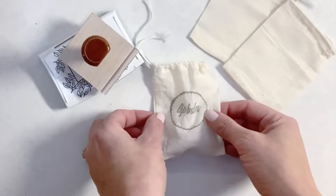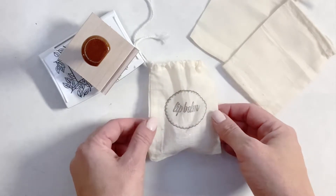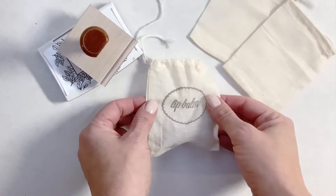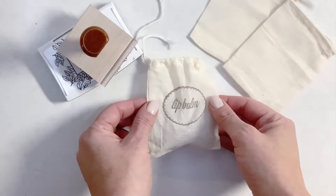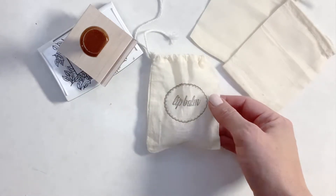Hi everyone! I am so excited to share my very first Crafting IGTV video with you. I hope you guys will love it because I love putting little simple tutorials together that can really add a little extra something to what you're working on.